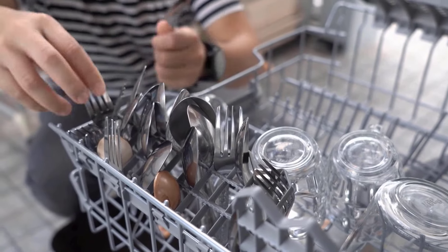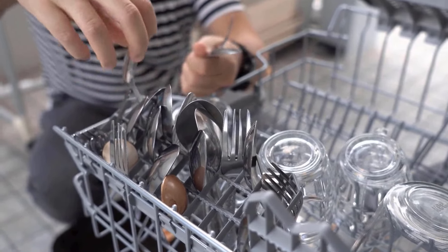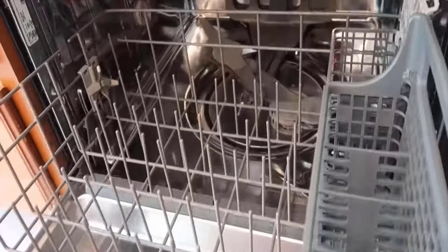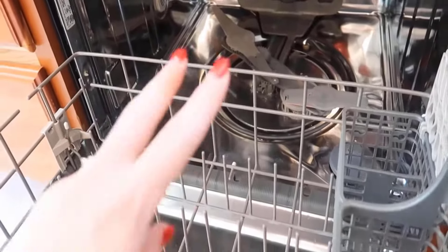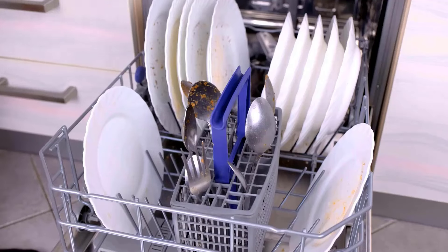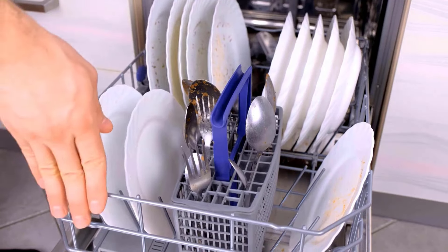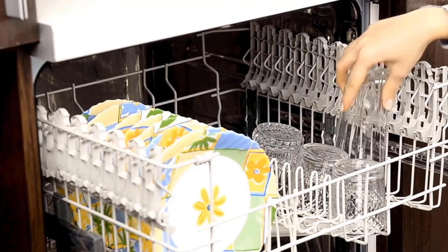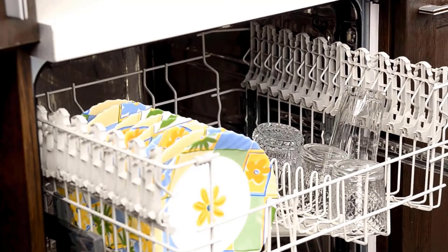A dishwasher is a modern kitchen appliance that offers comfort, efficiency, and improved hygiene in daily kitchen work. But it needs regular cleaning and maintenance to stay in good shape. If you have noticed any bad smells coming from it, it's time for a good cleaning. Luckily, here are some simple methods and products to clean a dishwasher to reduce smells and dirt.